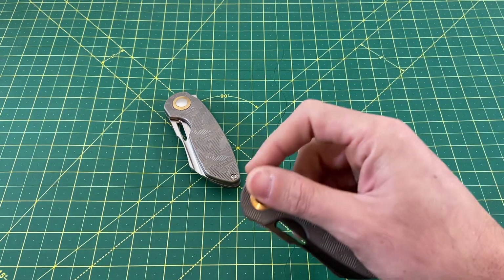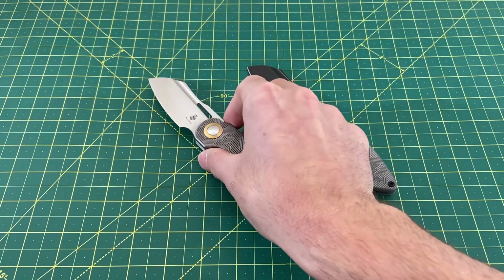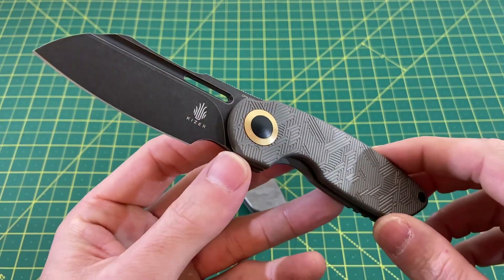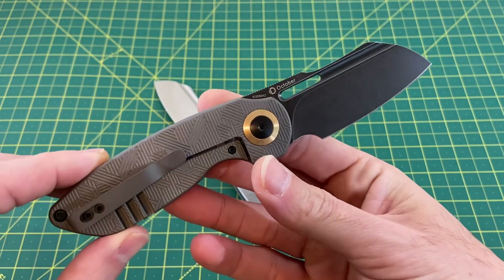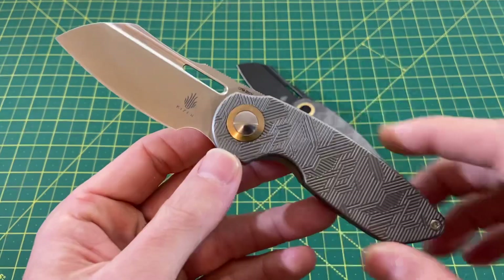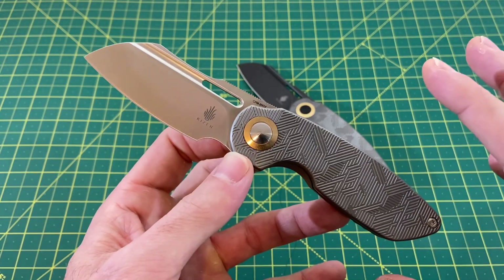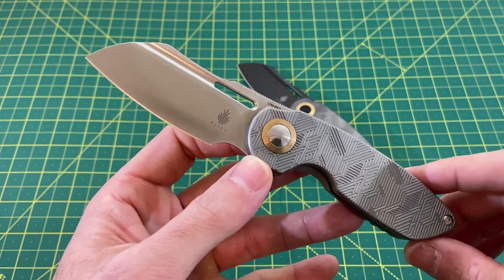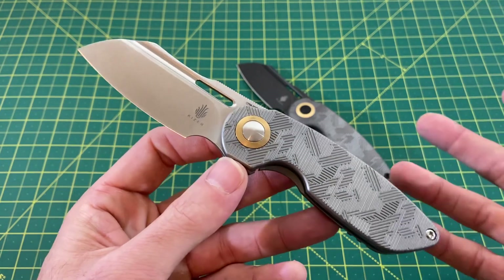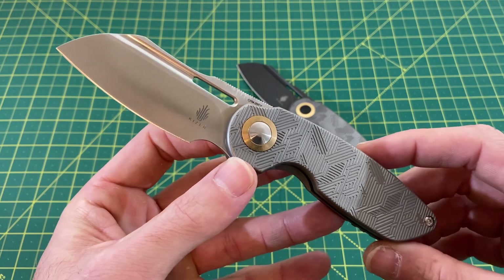What we have here is the Kizer October titanium models that were recently released and have got my attention thoroughly. We have a very nice premium Kizer here, and it's something that we haven't seen a whole lot of lately. I think Kizer figured that they do such a phenomenal job in that sub $100 to $100 range that maybe they would just hang around there for a while, and that's what they've done.